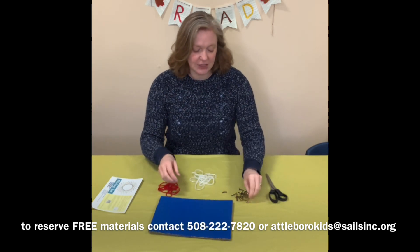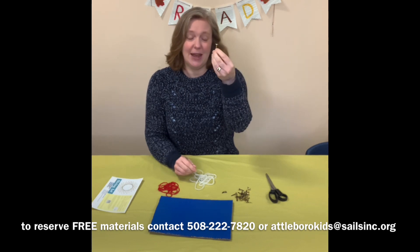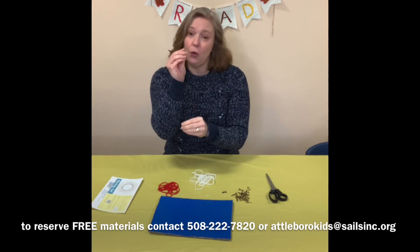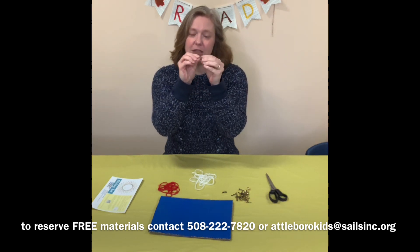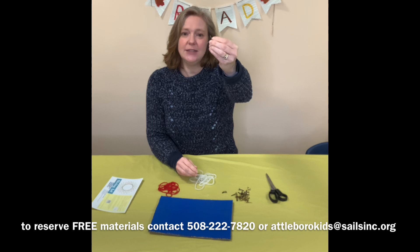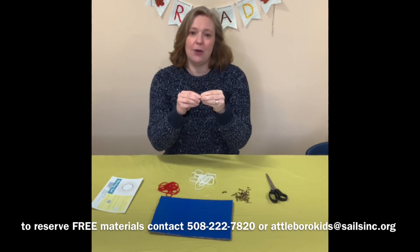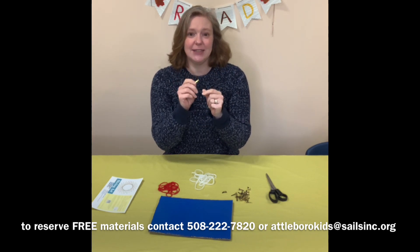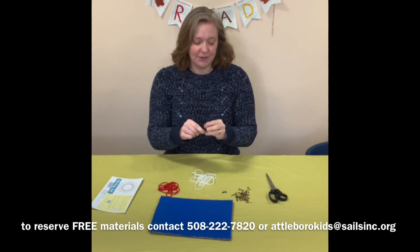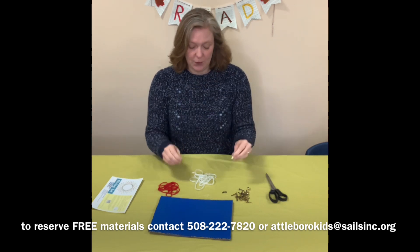Brad fasteners are pretty common. You can find them at office stores, you can find them at CVS. They hold paper, so usually when you use them you poke them through some paper, and then you split open the ends and it fastens and holds the paper together. Sometimes they are brass colored, sometimes they are silver colored, sometimes they get a little fancy. I have given you some brass ones, but any fasteners that you have at home you are more than welcome to use.